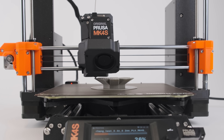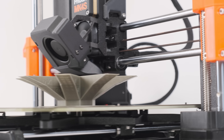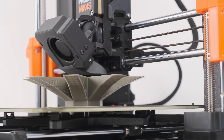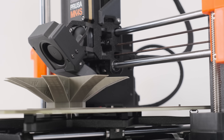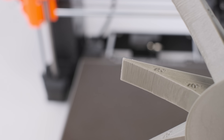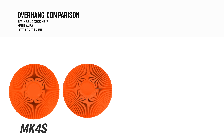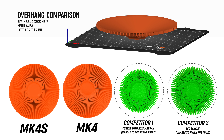The new turbine with a redesigned fan shroud enables effortless cooling of extreme 75-degree overhangs. Why are steep overhangs so important? Because you can use less supports, or no supports at all, saving both material and print time. This is especially useful with flexible filaments. Most competition downright fails at printing the overhang test that we printed without any issues on the Mark IV S.